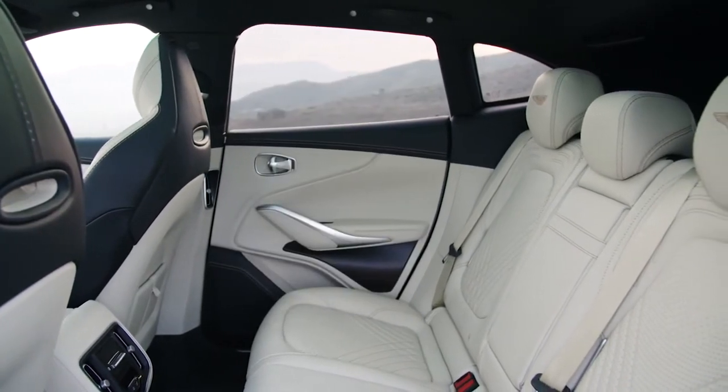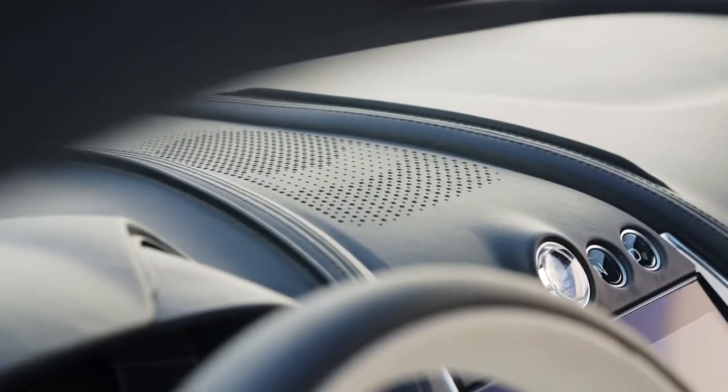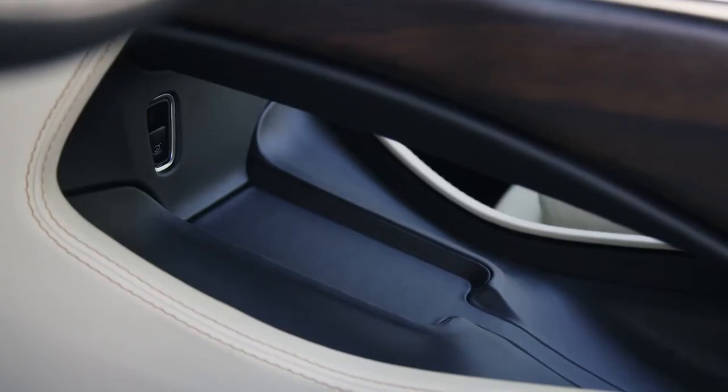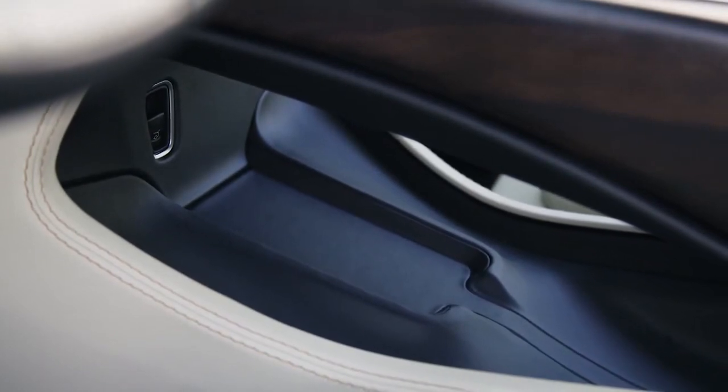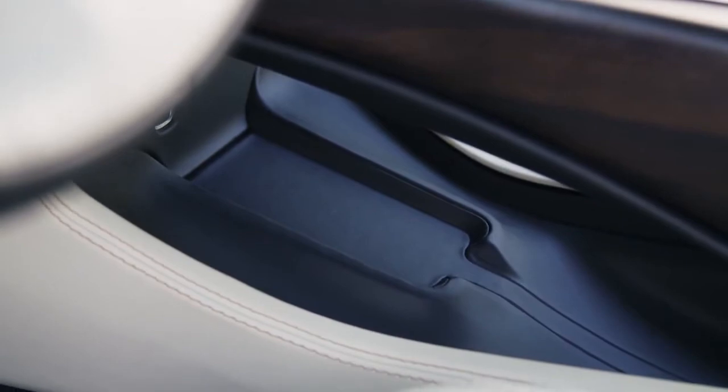There's an ample amount of headroom, legroom, and knee room for both front and rear passengers. There's a great amount of luxury throughout, and an amazing sound system, along with a decent amount of storage under the center console and an electronic phone charger.